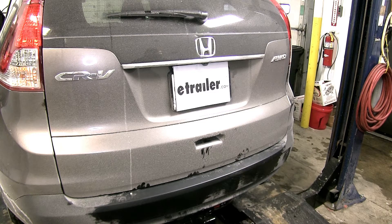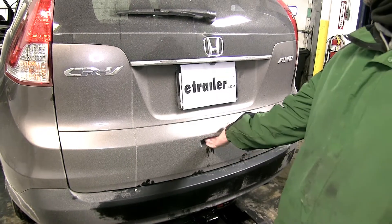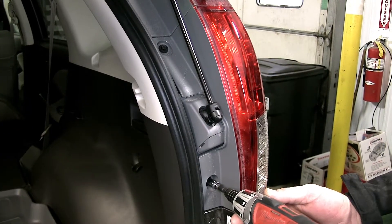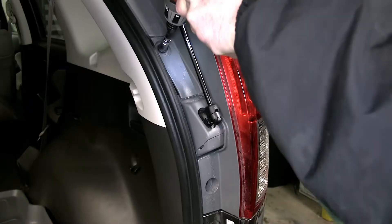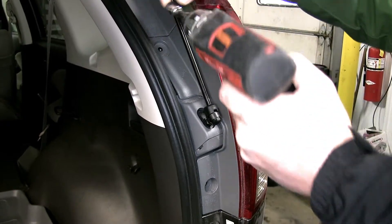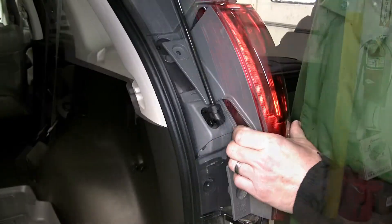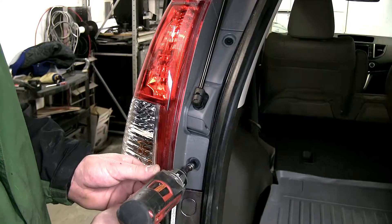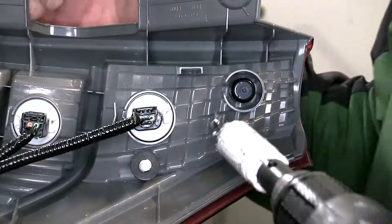To remove the tail light assemblies, we'll open up the rear hatch and then remove the two fasteners that secure the tail light assembly to the body. Next, we'll gently remove the tail light assembly from its position, releasing the fasteners and being careful not to break the alignment tabs underneath.